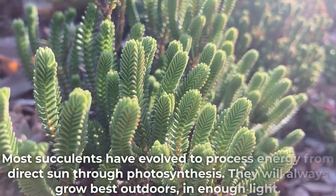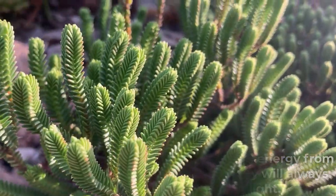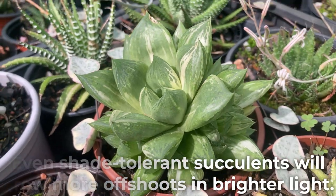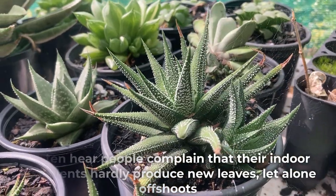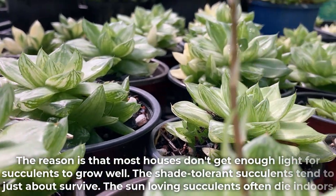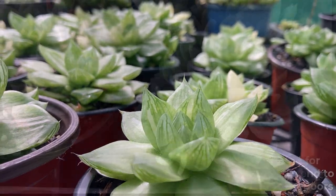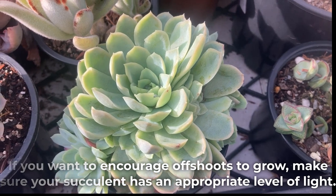Most succulents have evolved to process energy from direct sun through photosynthesis, and they will always grow best outdoors in enough light. When good light is lacking, it will affect offset growth — even shade-tolerant succulents will grow more offshoots in brighter light. I often hear people complain that their indoor succulents hardly produce new leaves, let alone offshoots. The reason is that most houses don't get enough light for succulents to grow well. If you want to encourage offshoots to grow, make sure your succulent has an appropriate level of light.